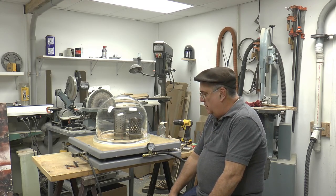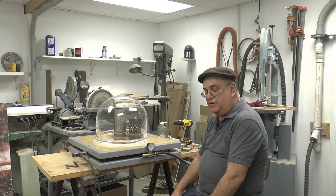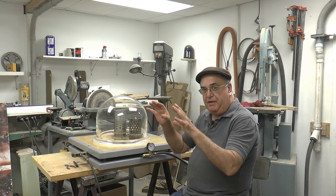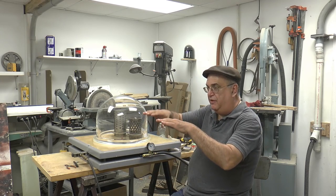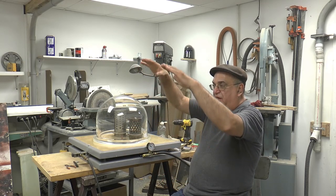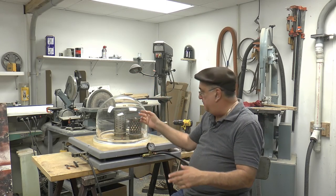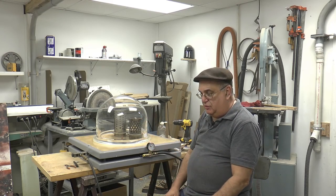Next, we've got to do the burnout oven. I've got to get the PIP controller going — ramping from 200 degrees, it melts out the wax for a couple of hours, then it raises up to 1500 gradually, then drops down to 500 over an eight-hour period. When I come in the next day, the molds will be ready to cast.